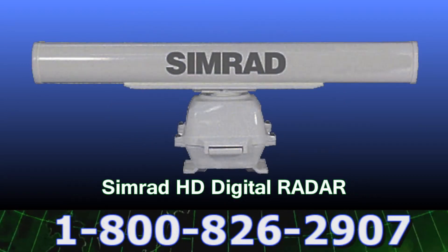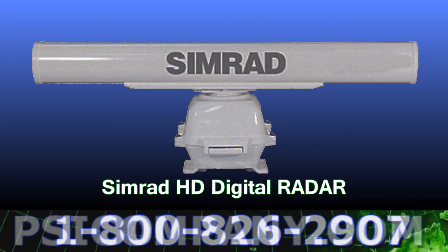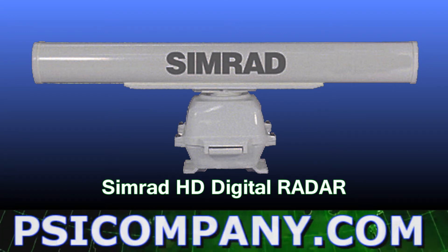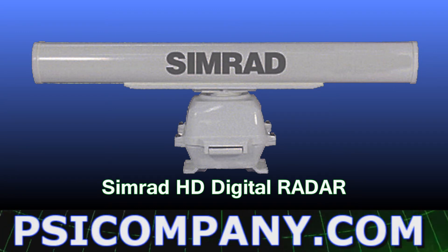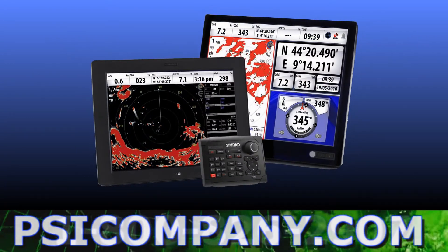You can also add Simrad radar in radome or open scanner versions ranging from 2 kW and 24 nautical miles range to 25 kW and 96 nautical miles range. As you add network sensors to your NSE multifunction display, you may want to add additional NSE displays for safety and convenience.